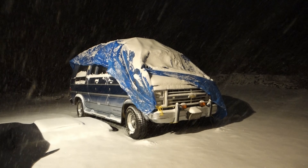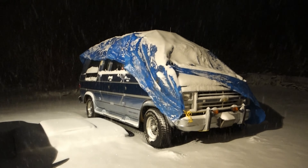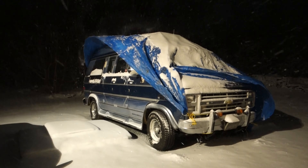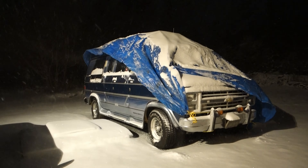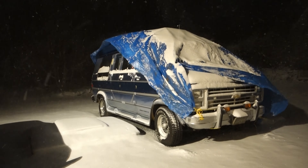I wound up using a bigger tarp and using the smaller tarp that I cleaned up earlier on somebody else's car to save them some hassle in the morning. Got the top of the van covered and the snow is coming.